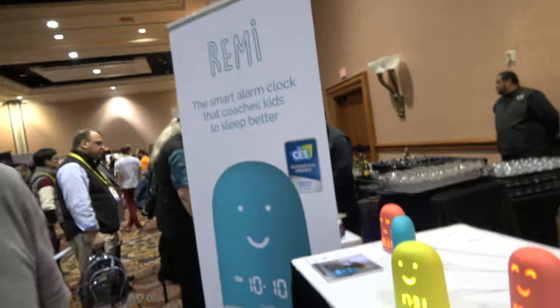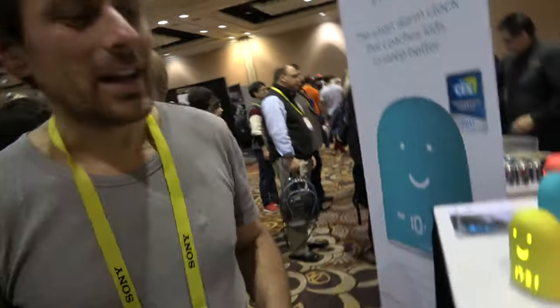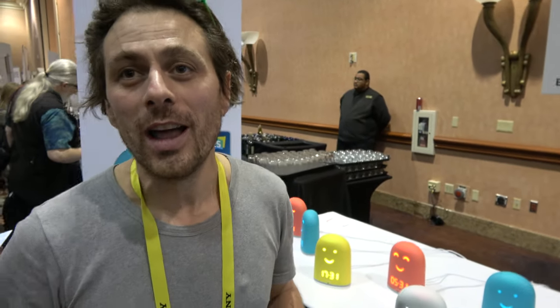Why is it for children? I want this — am I a child? It looks great for adults too. Yeah, sure. Adults are actually looking for alarm clocks that don't have a snooze. The snooze feature is a false good feature. If you know you don't have snooze, you have to wake up — so it's also efficient for adults.